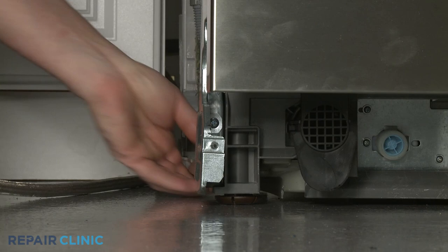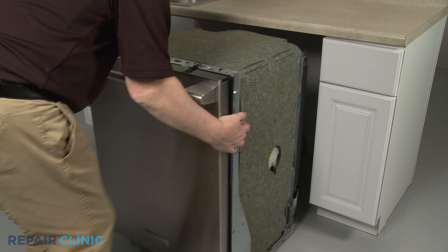Confirm that the water supply line is positioned in the channel in the base, then gently slide the dishwasher back into the cabinet.